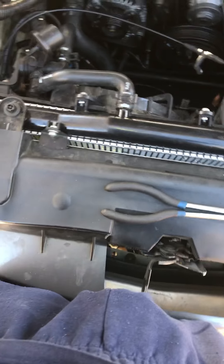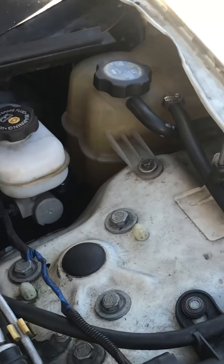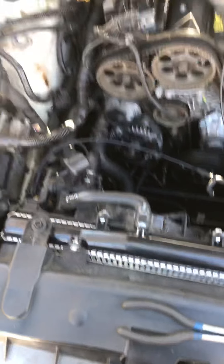Today I'll be doing a heater control valve replacement. It has a crack in it. I was just driving and my car told me to check coolant level, and I got out and the car was all smoking with coolant just flashing up out of there.